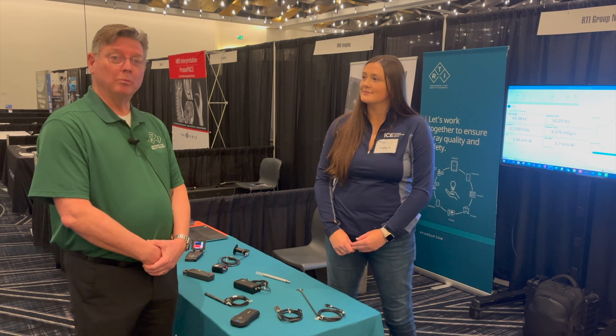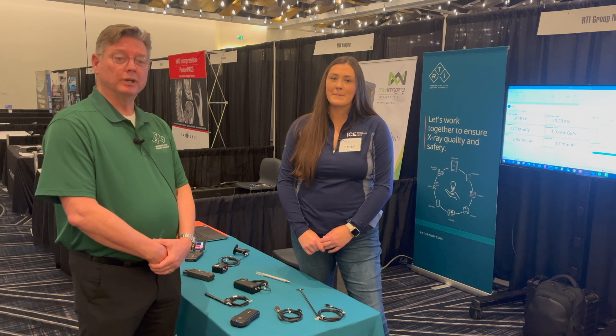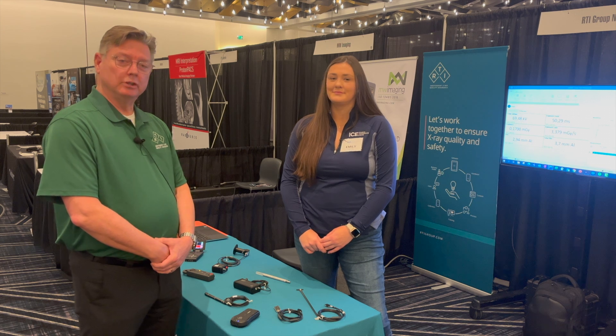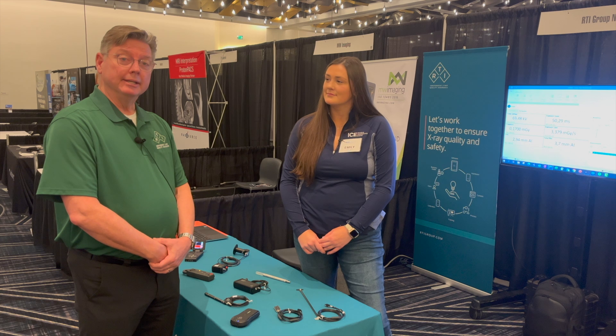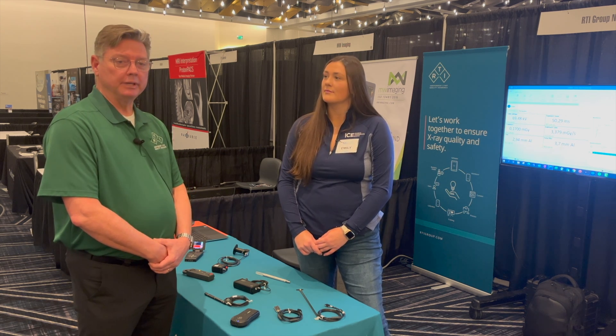My name is Eric Wickstrom. I'm the training manager at RTI. I'm based in our global headquarters in Sweden, joining colleagues here in the U.S. who work out of an office in New Jersey where we've got both the sales office, service center, as well as a calibration lab for all the equipment that we have here.